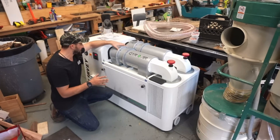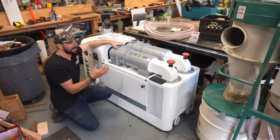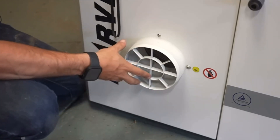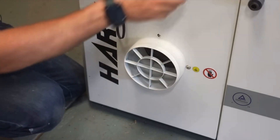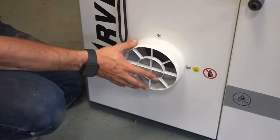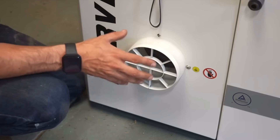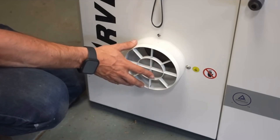Going back to how we tested the Grizzly, we're going to check the airflow at the six-inch port and see what the velocity of air going into the machine is. The Harvey uses a VFD to control the speed of the air, with a range from 40 hertz at the lowest to 75 hertz at the highest. The Harvey is rated for 1,110 CFM versus the Grizzly's 750 CFM — that's more than 30% additional airflow — so I'm expecting it to pull more air through the anemometer.